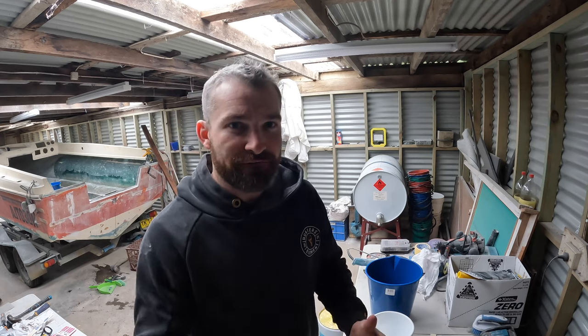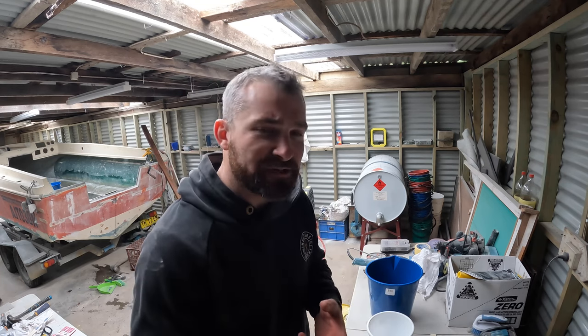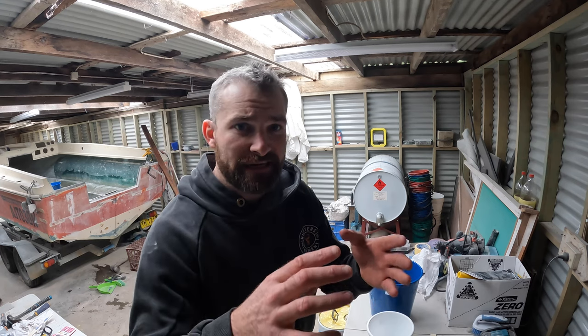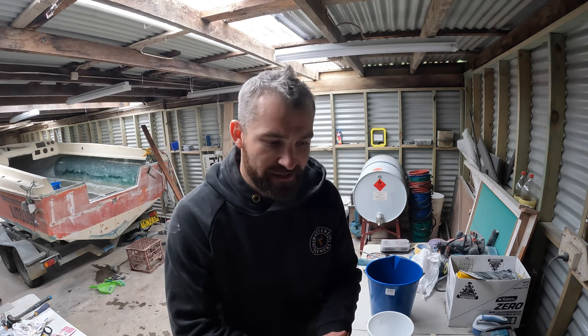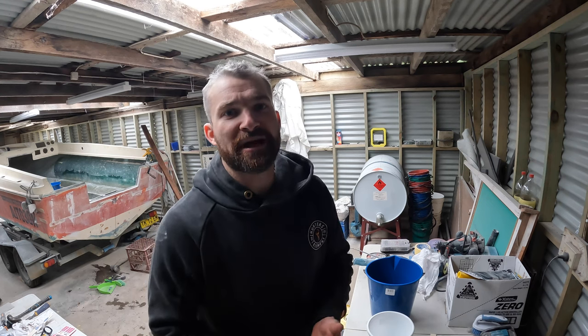I'm going to have a crack at filling the boat with foam. We've got our voids all prepped — well, I've prepped one void to start with because I'm just going to do this as a little bit of an experiment to see how much we need and how long it takes to cure off. Now, everything I've read about it, it's quite straightforward: you apply equal volume parts of part A and equal volume parts of part B, mix it for 25 seconds, and then pour it into the void you're going to fill.